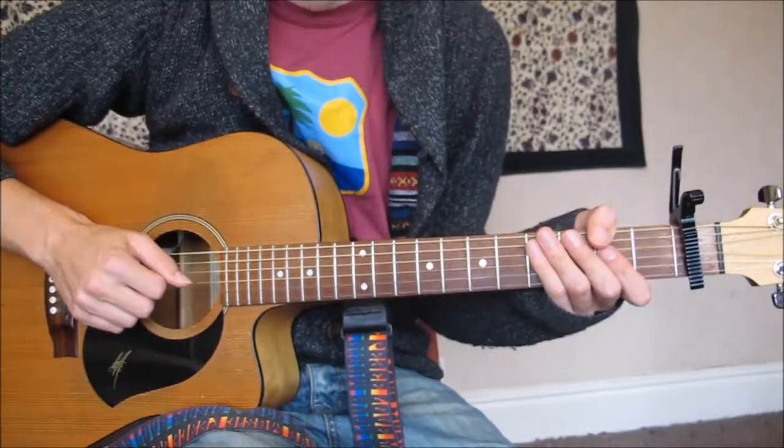We have a capo on the first fret and it's from the film Submarine, which is a good film, so go and check that out if you haven't seen that. Let's go for a close up.